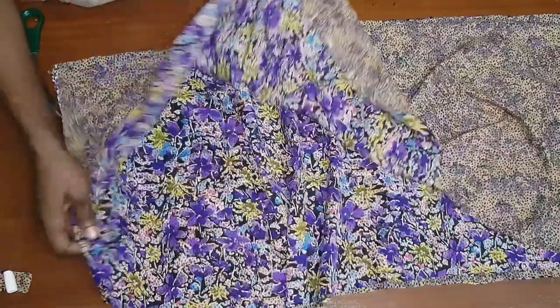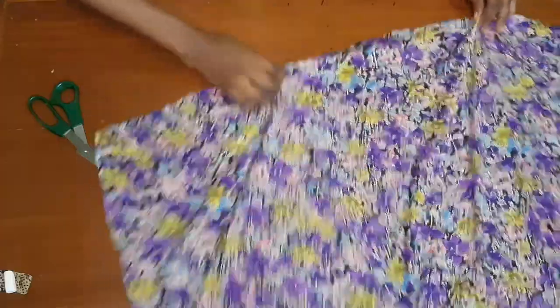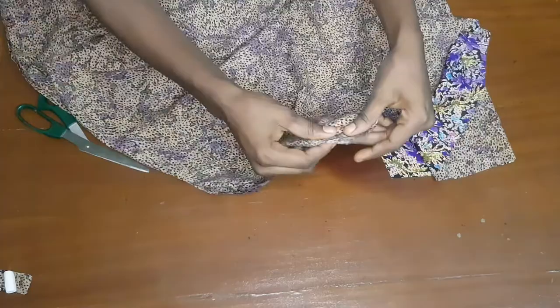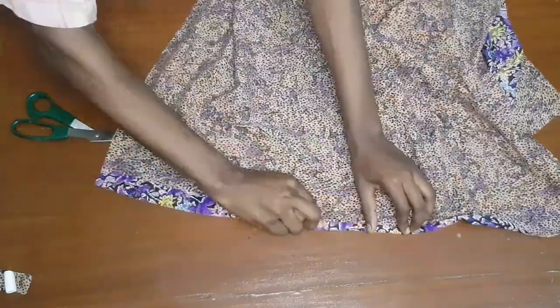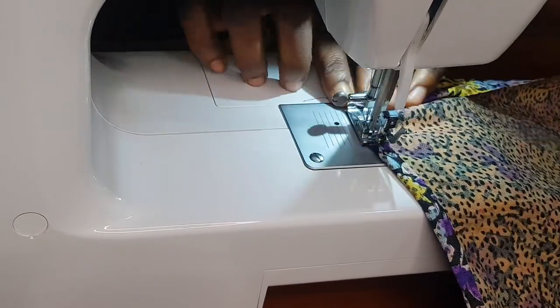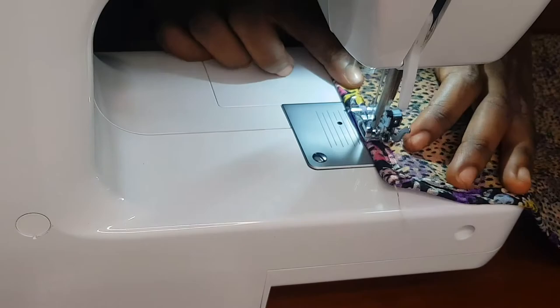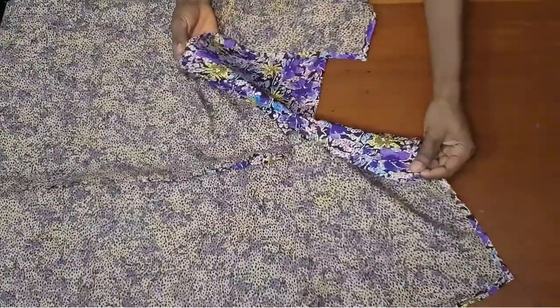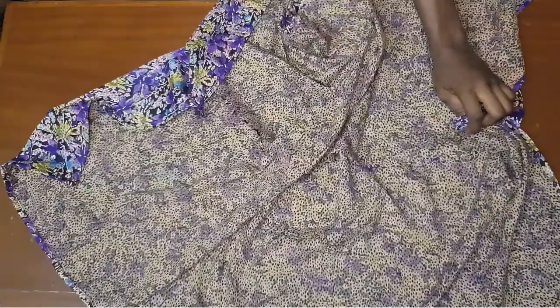Now that I'm done cutting, I'm going to head over to my sewing machine and fold the edges of the skirt — the top, the sides, and the bottom piece. I'm going to do a double fold and sew all around the skirt on my sewing machine. After I was done, it was looking really pretty already. I did the same for the back piece, and I also went ahead to sew the zipper allowance and left space for my zipper.